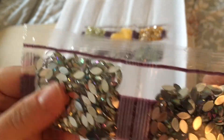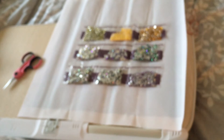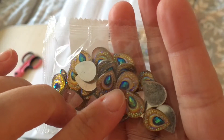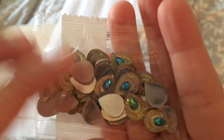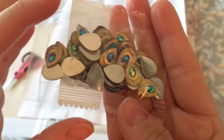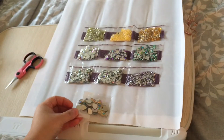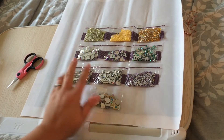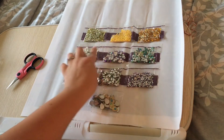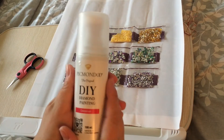Last but not least, these are so cool — they remind me of peacocks. It's like a smaller pear-shaped diamond inside of another pear-shaped diamond, which is beautiful. So pretty! Those are all nine colors. Remember, the same drill has two bags, so there are actually nine different special shaped diamonds, and I'm so excited to do this.